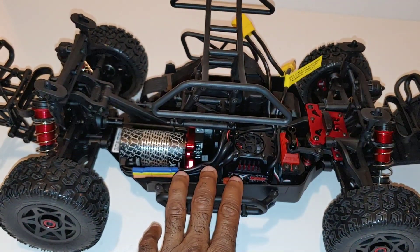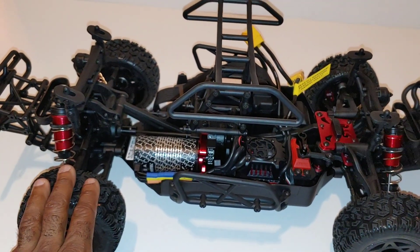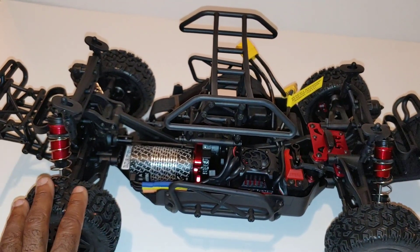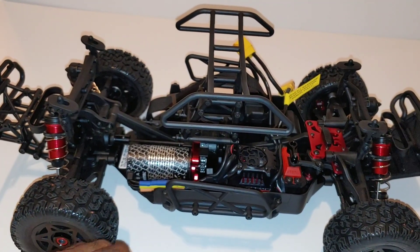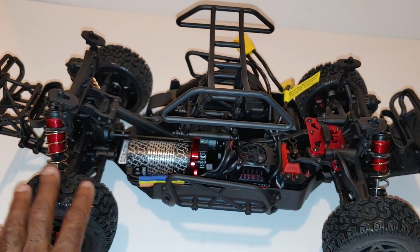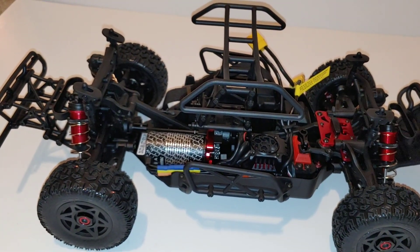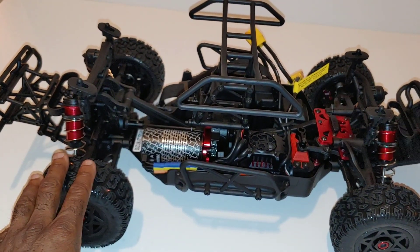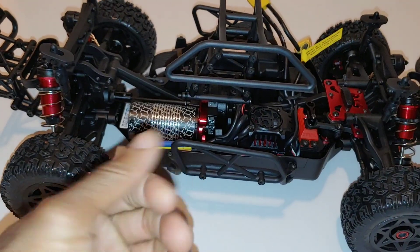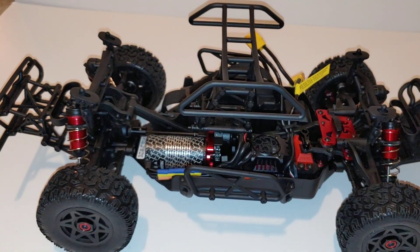Anyway guys, that is a quick unboxing. There are tons of unboxings of this already — I had versions one and two and finally pulled the trigger on version three to go ahead and do some running videos. I'll be putting this against a couple other short course trucks in a shootout — from the Losi to the Redcat to the Traxxas — so you guys can see the difference in performance between something like this that can handle and run 6S versus some that can only run 3S. If you've got one, put your comments down below about what you've done to it. Don't forget to like, subscribe, and stay tuned for more videos — thanks for watching!